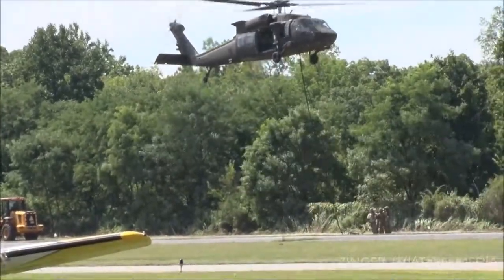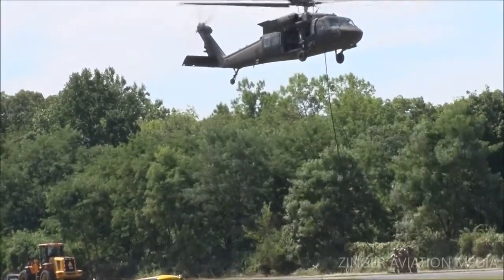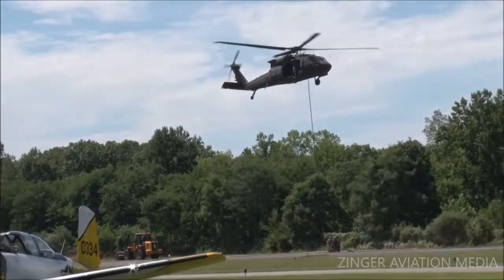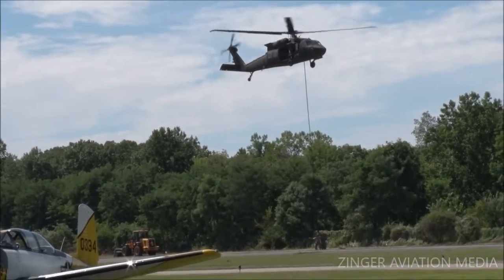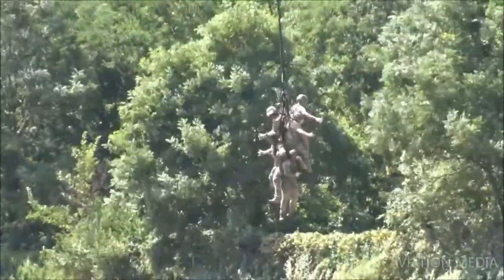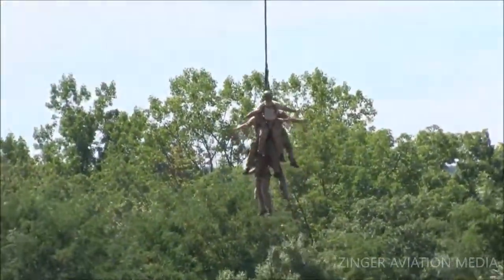In a situation like this, you've got to have it right the first time. Here comes the lift. The patrol is getting underneath the helicopter as it starts to climb out. And away you go.